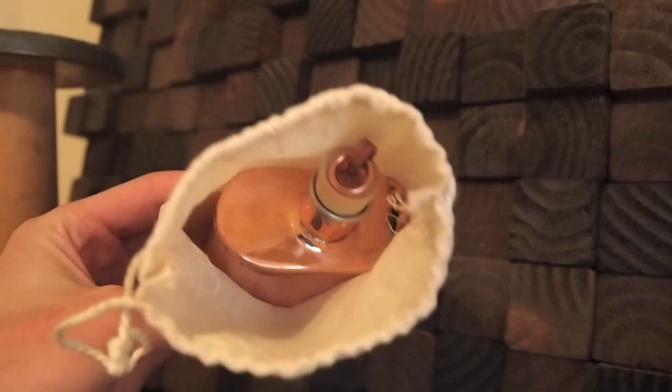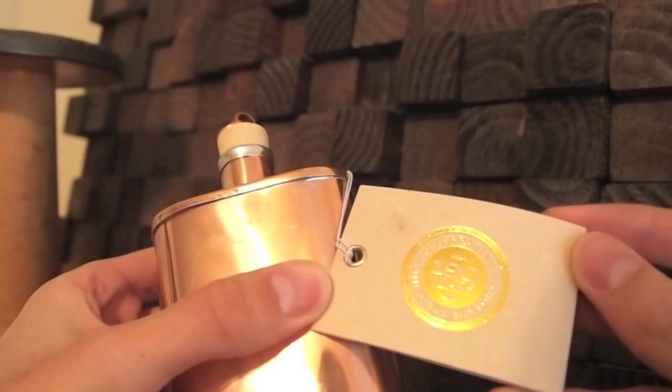Let's see what we've got. This is a really unique flask. It's made of copper, and it's got this really cool tag on it that says 'Celebrating American History, 190 Years.'